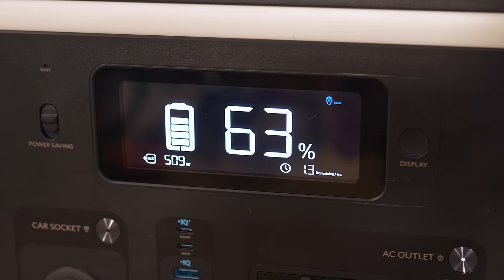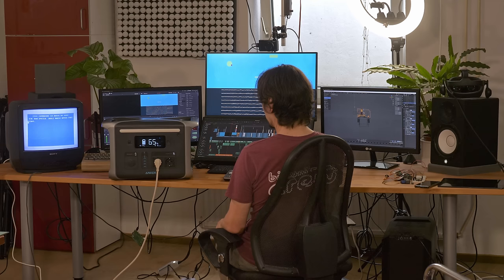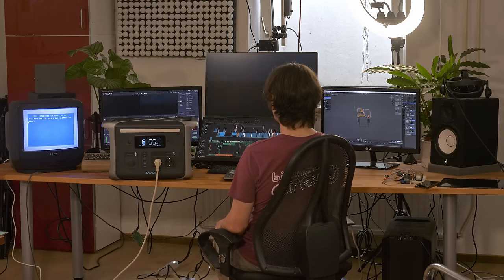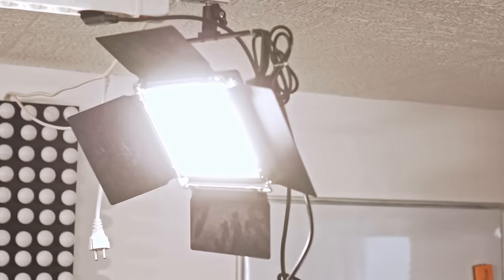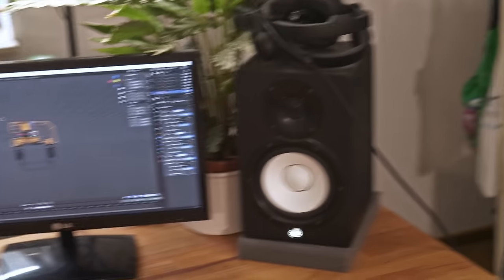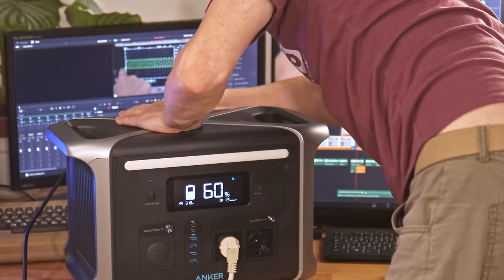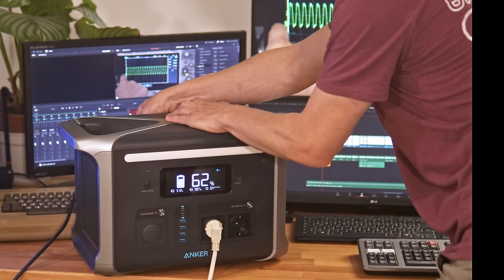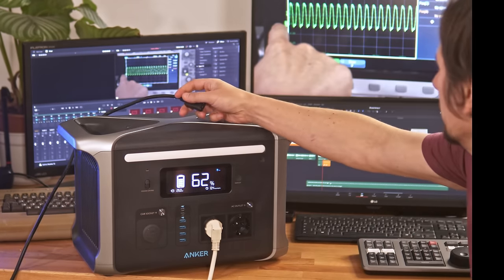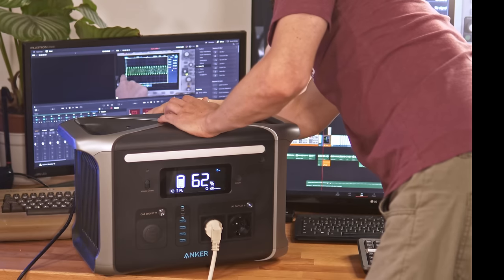But the best use case I tested is UPS mode. I'm not only able to run my complete PC setup — four screens, an additional C64 with CRT, lights, and speakers — but I can also plug in the AC input and remove it again without any interruption, so you can use it as a buffer between your PC or servers to have uninterrupted power.